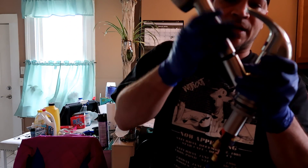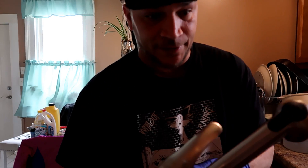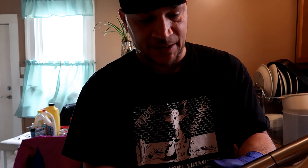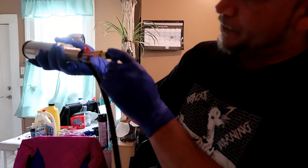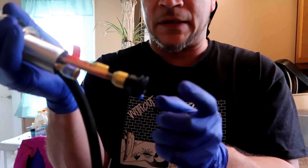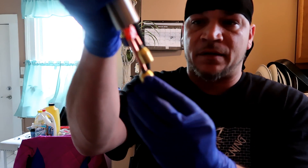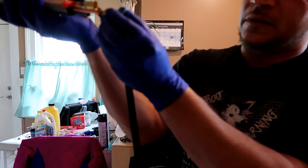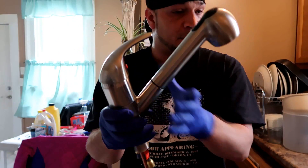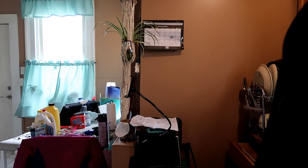Nothing beats a new faucet, guys. Look at that — that's going to be awesome to put in. I've never done this before. I got the directions; it shouldn't be that difficult. There's a little blue release button here too. I don't know exactly where everything goes but we'll figure it out. I absolutely love it.